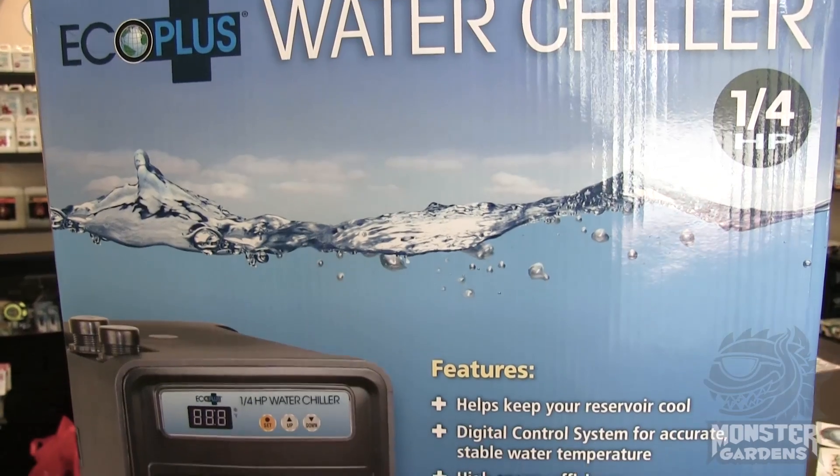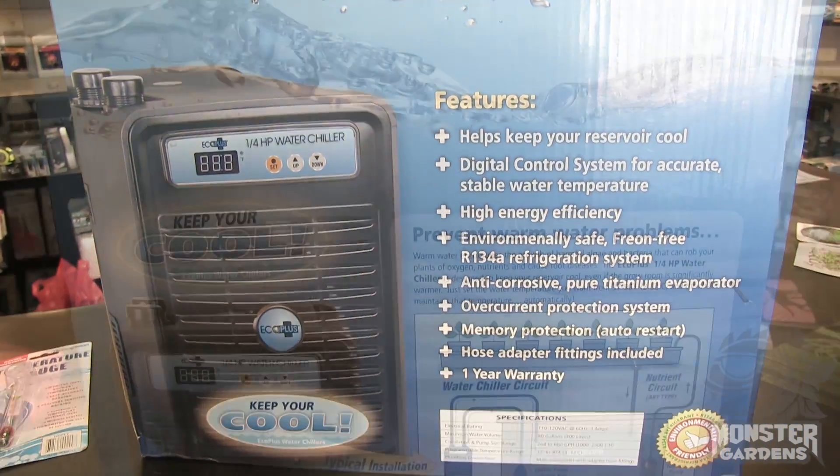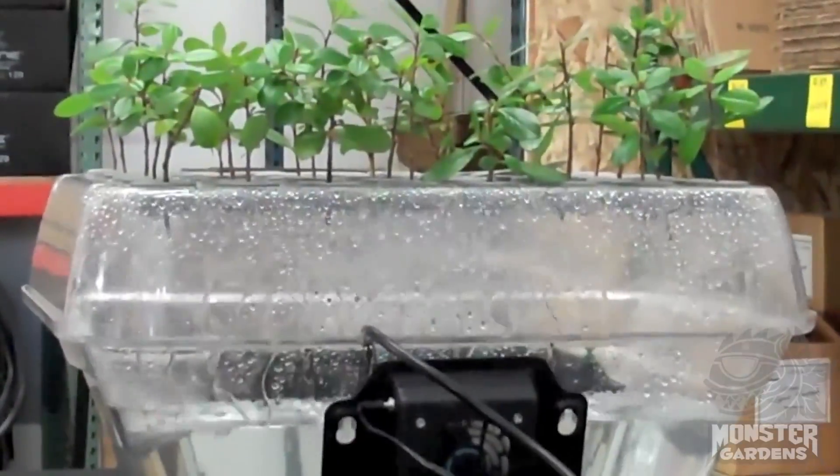Here in our region in California, typically we don't see a lot of people that are using water chillers, which as the name implies, they are for bringing the temperature down inside of your reservoir. The exception to that rule is going to be cloners, because they have a pump that's running all the time and they can tend to make the water very hot.